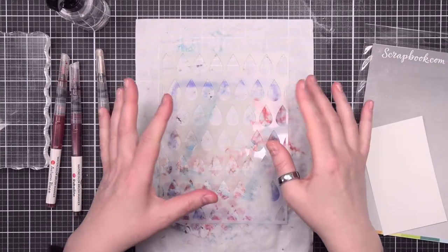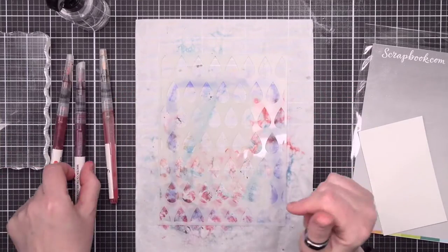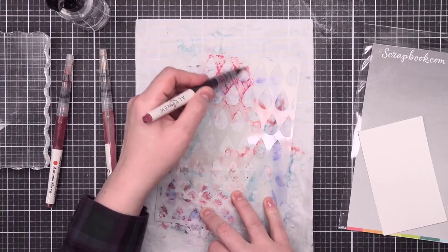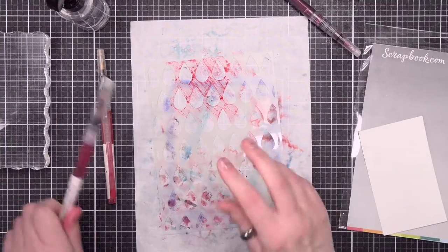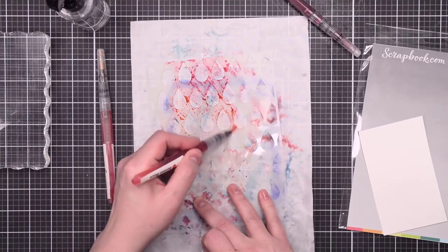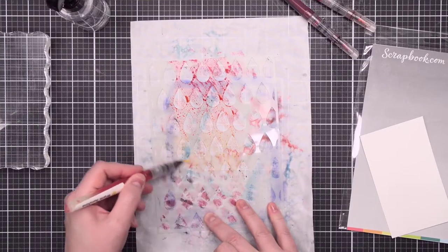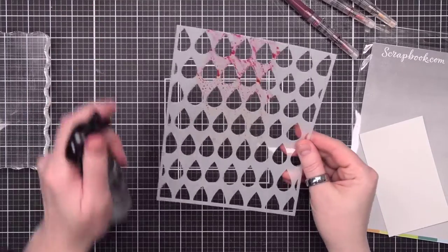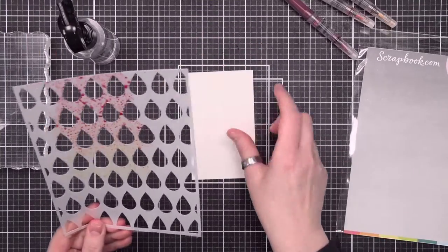For our next sample, I'm going to use a stencil that has more actual stencil acetate in it, which is going to give us more color. I'm going to use this same color palette so you can really tell the difference between the two. As you can see, you can really see the color on here very quickly. Again starting with that reddish pink, moving into the orange, then down into the yellow. We'll go ahead and spray this and put it on the paper.